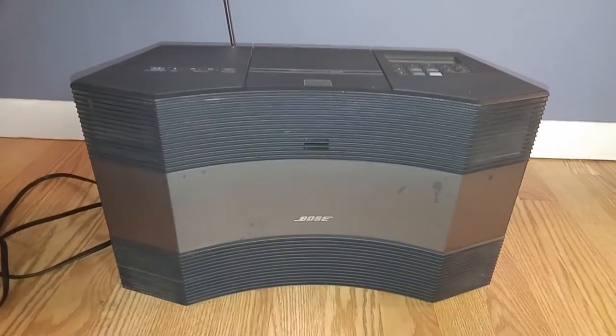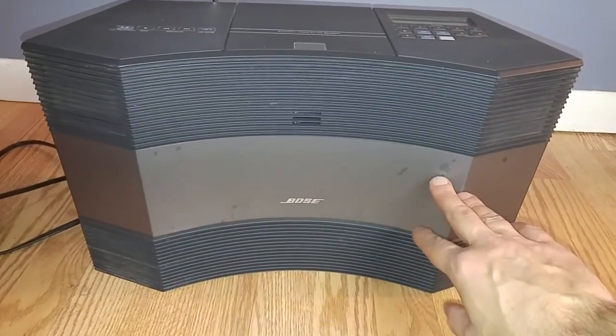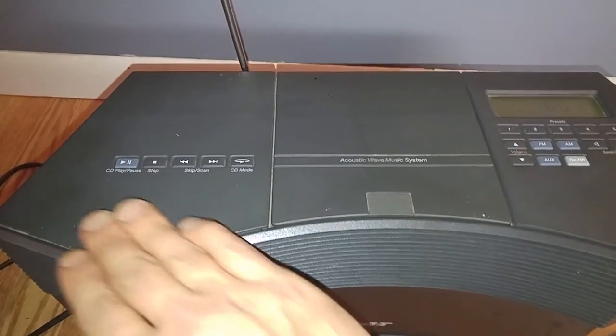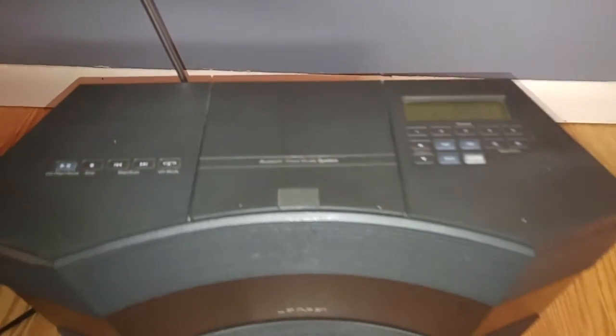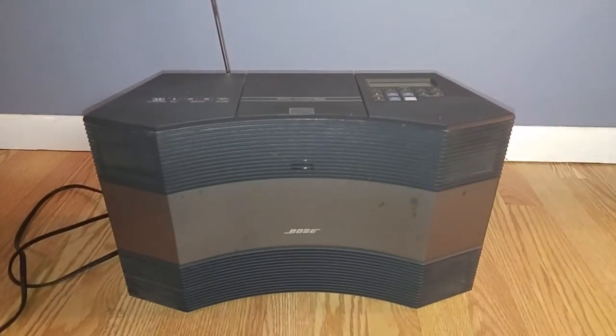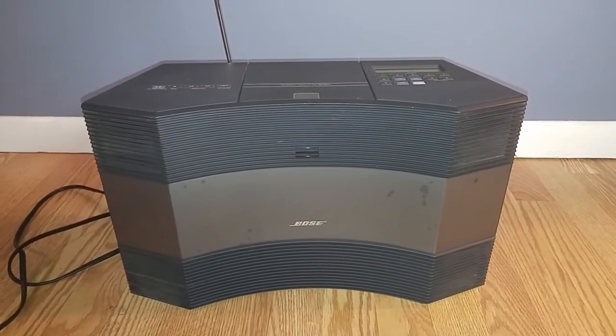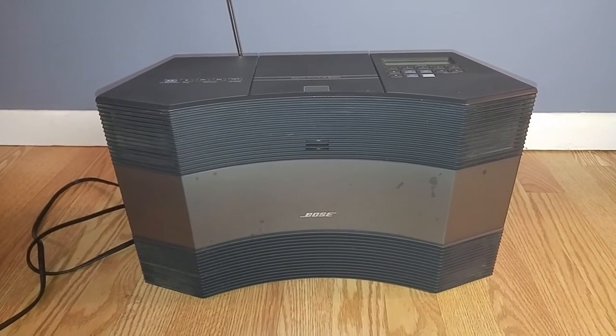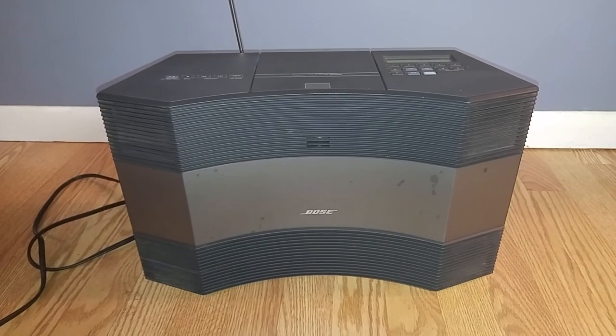Anyway, you could see it actually has some marks on there — probably hasn't had the best of life. But overall it is working and it's a nice sounding unit. Any questions, feel free to contact me. Thanks for looking.